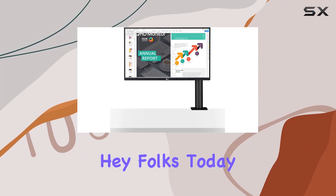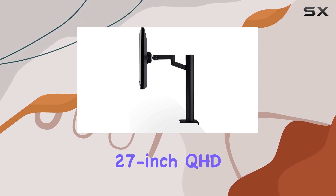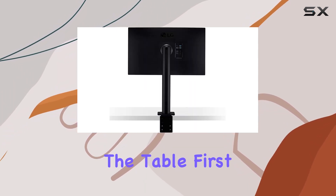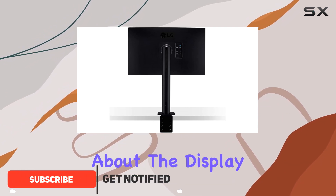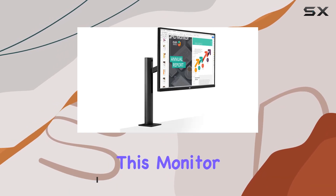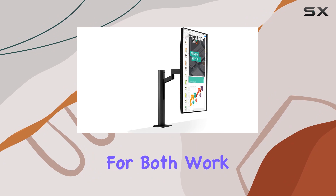Hey folks! Today we're diving into the LG 27QN880B, a 27-inch QHD IPS monitor that brings some impressive features to the table. First off, let's talk about the display itself. With a resolution of 2560x1440, this monitor delivers crisp and detailed visuals, making it a sweet spot for both work and play.